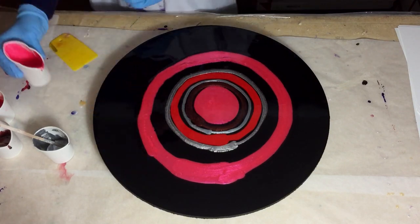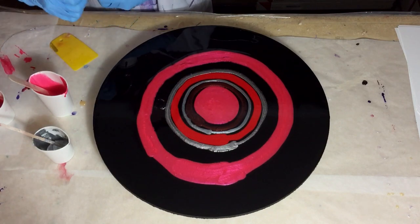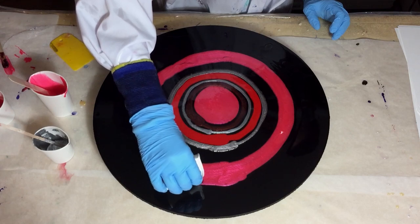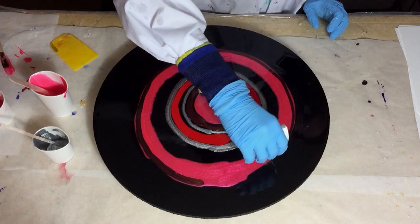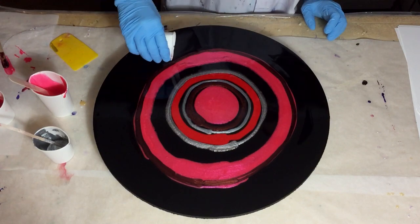All the colors I'm using are listed in the beginning of this video and also in the description box with links to where I buy my materials. So if you want to know that, look at the description box. Again the Golden Autumn — very nice color.